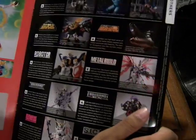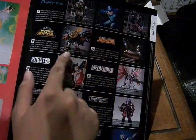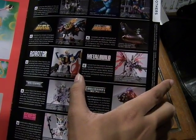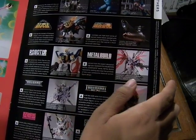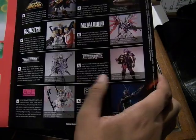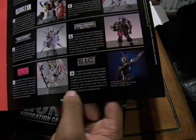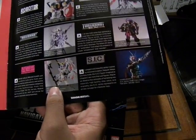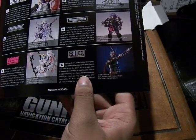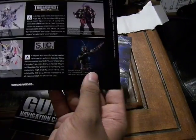From D-Arts we have Mega Man and others. Here we have GaoGaiGar, Yamato the spaceship, then Wing Gundam. This one's from Seed Destiny, Saint Seiya — these two are both Saint Seiya in the Saint Cloth version. The AGP version, which is basically Gundams as Armored Girls. The SIC, which is the Shin Ichigo one, and it looks really cool.